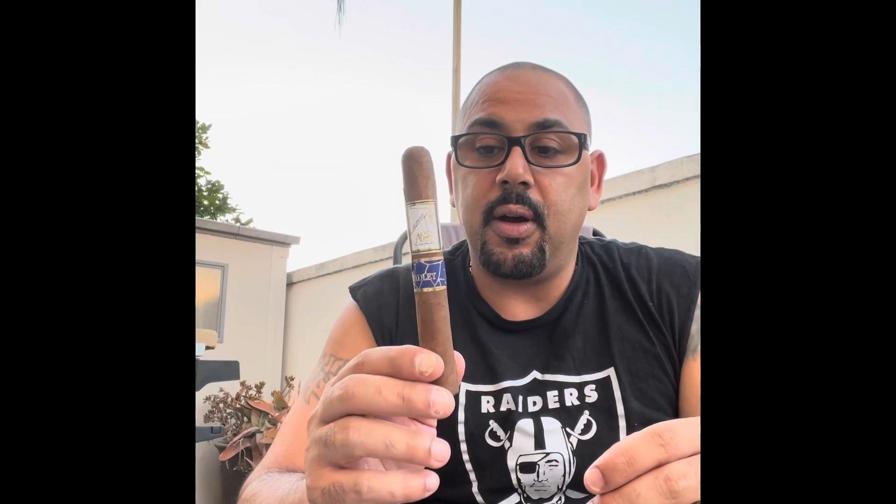It has a Honduran wrapper — Honduran Habano — and the binder and filler are Nicaraguan. It has dual binders on here. This is a toro, about eight dollars and eighty cents or so off the body.